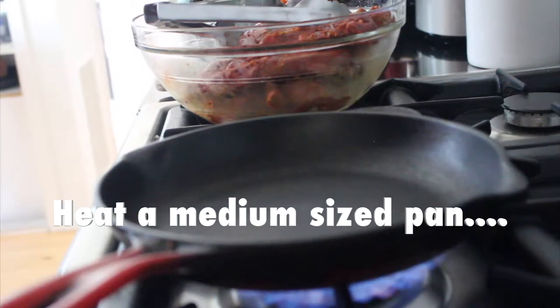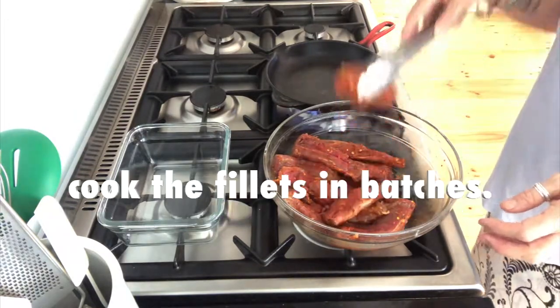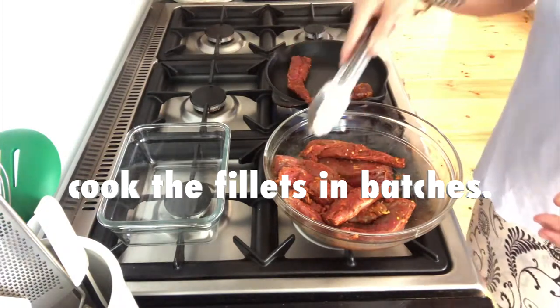Now let's get cooking. Heat a medium sized pan on a medium to high heat. We're going to cook the lamb in batches — you don't want to overcrowd it or it'll stew instead of char a little.